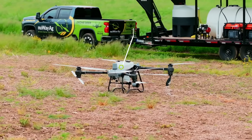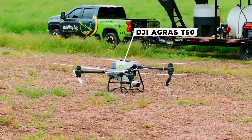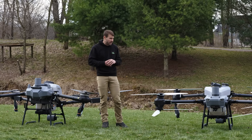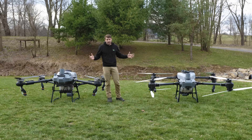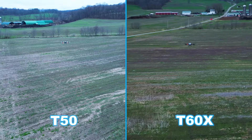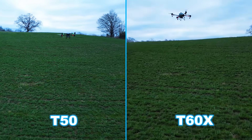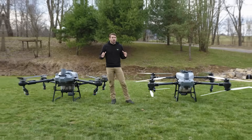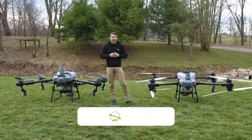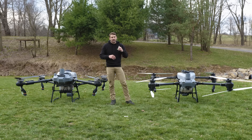The T50 just works and I really like the DJI T50. On our next video we're going to take the T60X and the T50 out head to head in the same field, seeing how well they perform following terrain in hills and in flatland. That's all for today — you've seen a side-by-side comparison between the hardware of the T50 and the T60X. Make sure to hit that subscribe button, give it a thumbs up, and I'll see you on the next one.